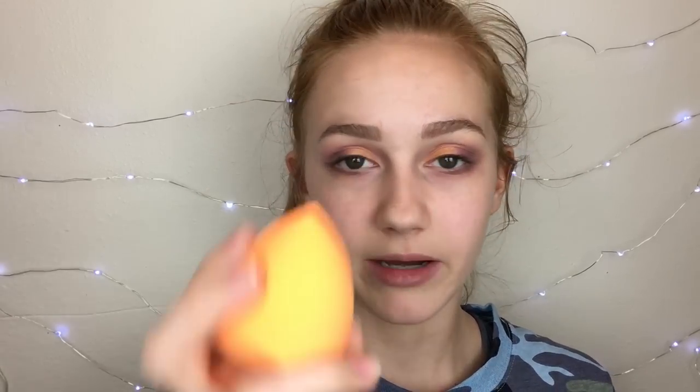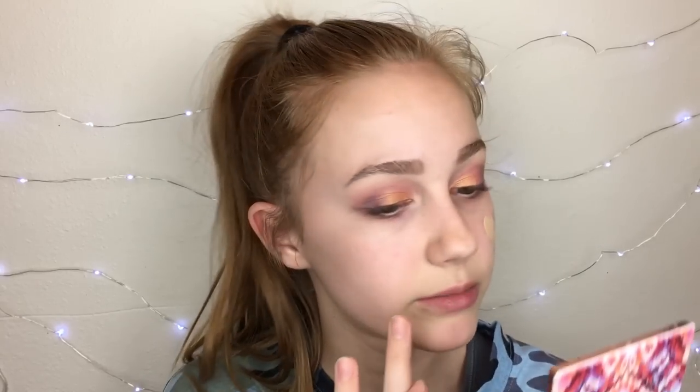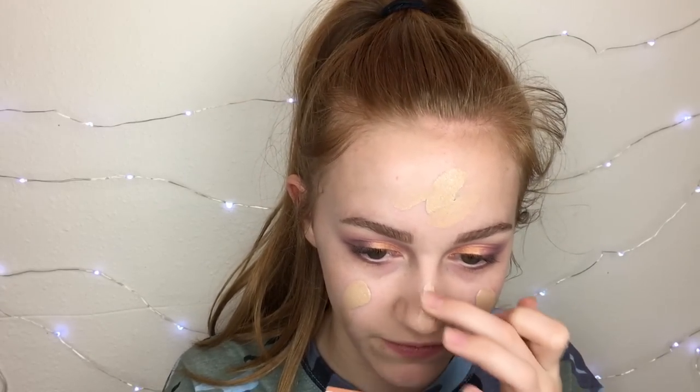Next I'm going to take the Maybelline Fit Me Dewy and Smooth foundation. I think I like this better than the Matte and Poreless just a tiny bit because I like how luminous it is. I actually haven't used this in a really long time because I thought it was too dark — it may still be a little too dark, but I don't think it's that bad. I'm going to be using my Real Techniques sponge, which I just got today.